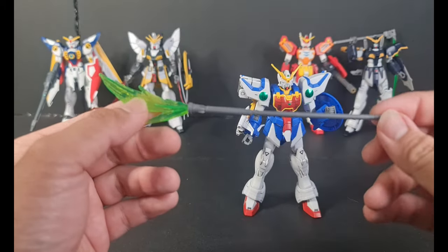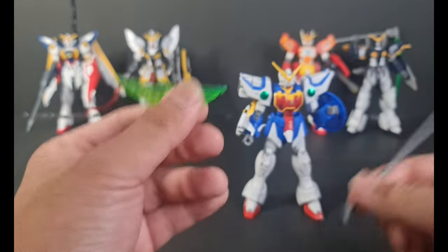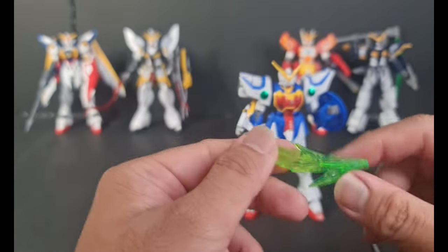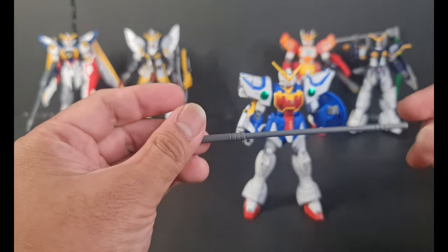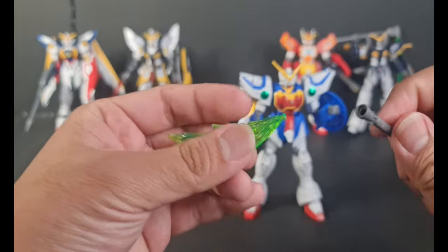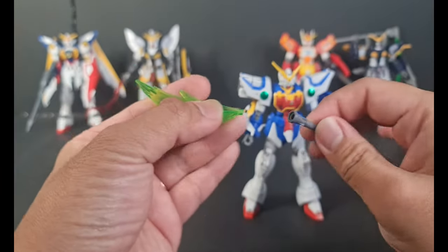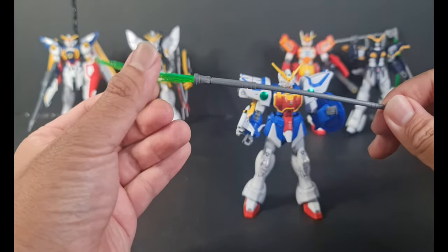As we can see, we got the clear green effect on this one. You can take this part off, and this is the Glaube handle. You just pop it in, and that's it. That's the Beam Glaube.